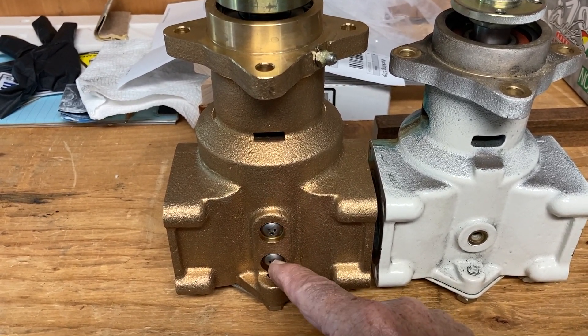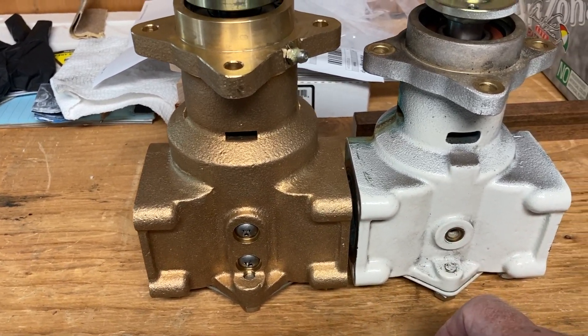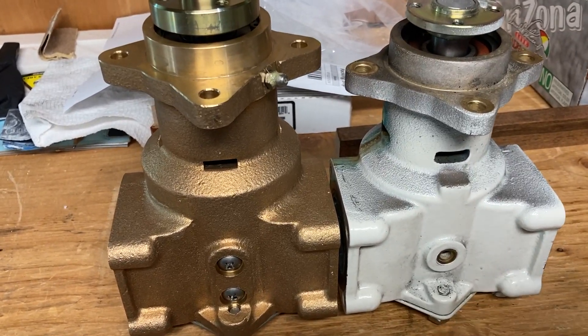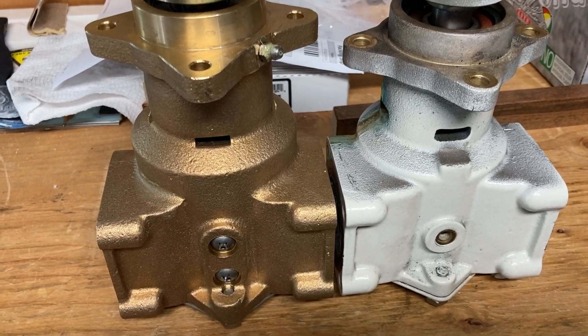There's also two screws for the cam versus one on the Sherwood pump. So we'll get back and see how it goes.